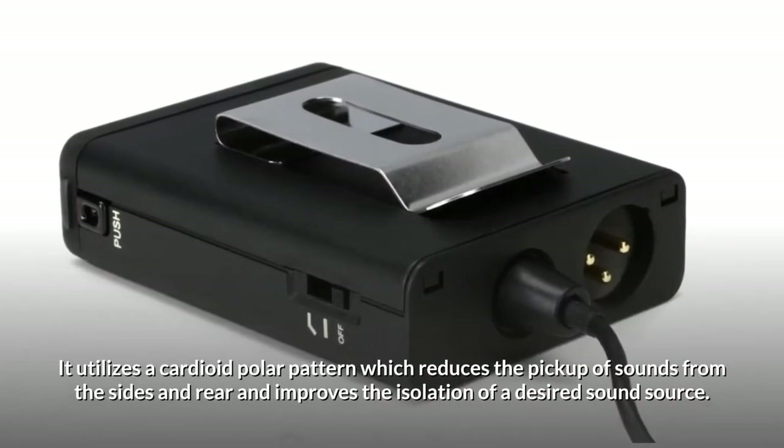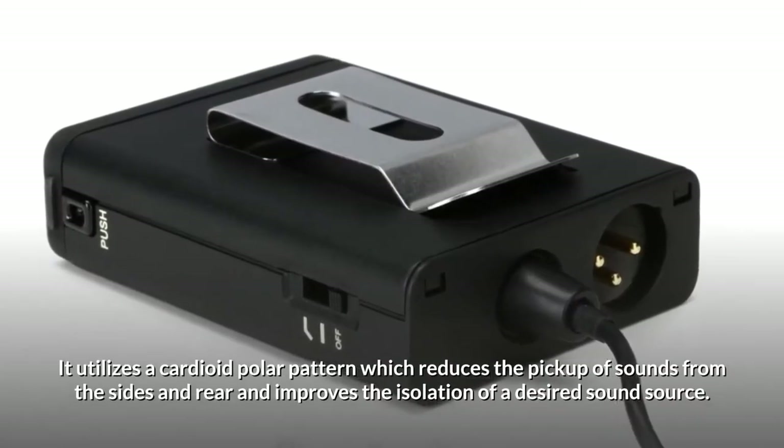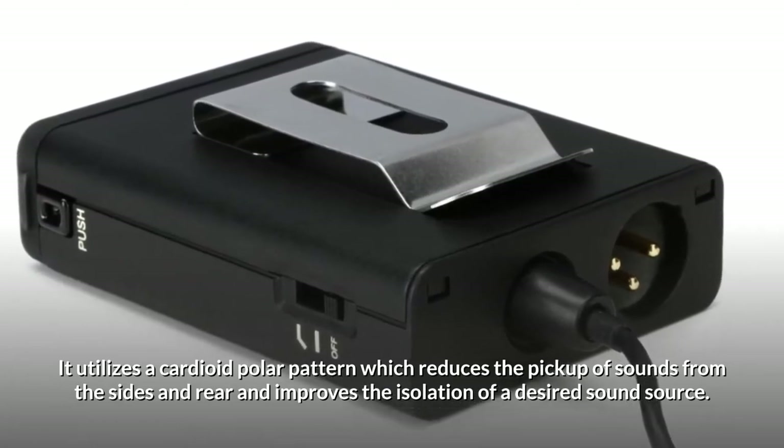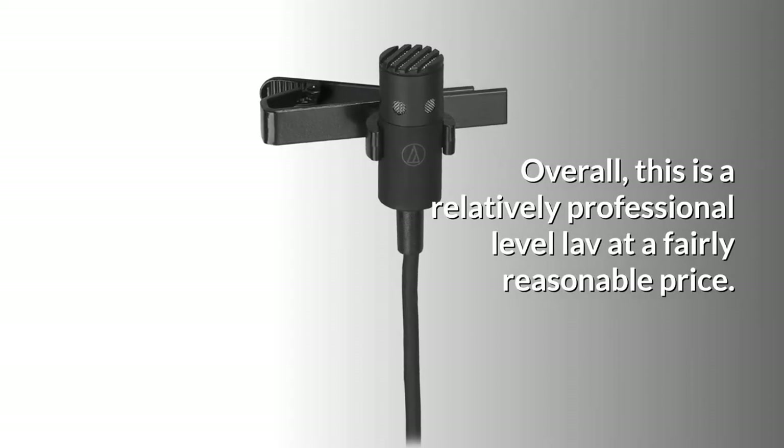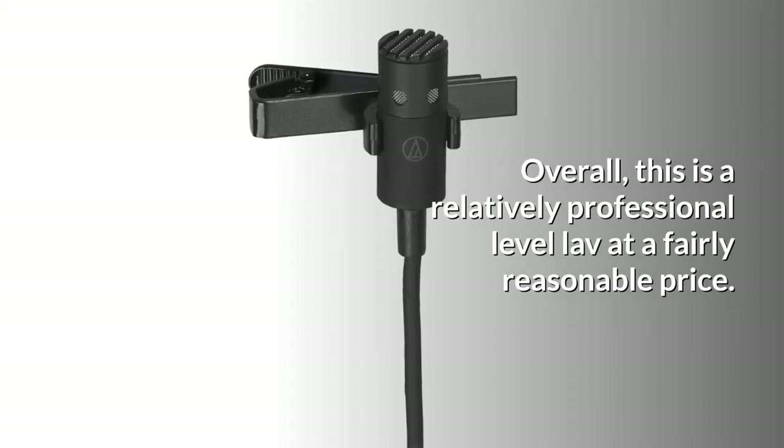It utilizes a cardioid polar pattern, which reduces the pickup of sounds from the sides and rear and improves the isolation of a desired sound source. Overall, this is a relatively professional-level lav at a fairly reasonable price.